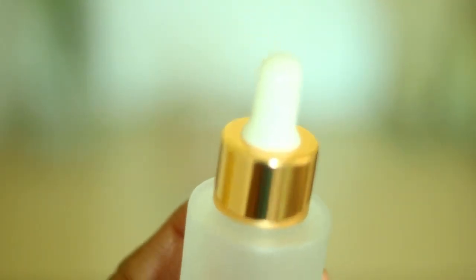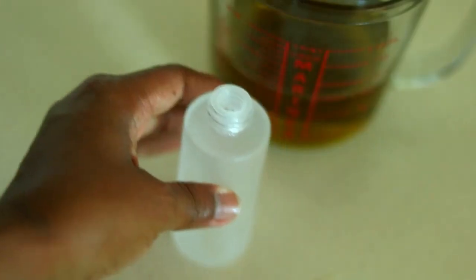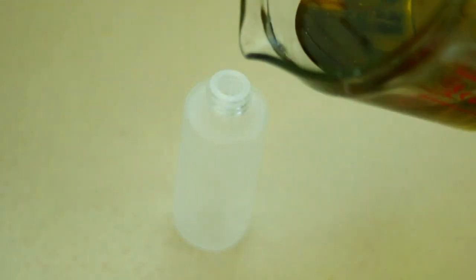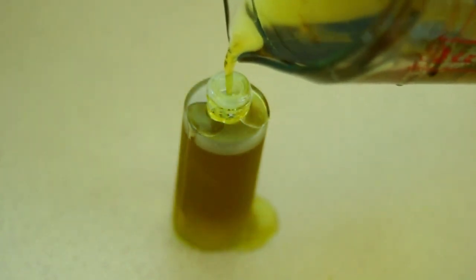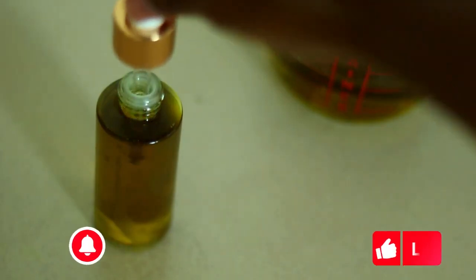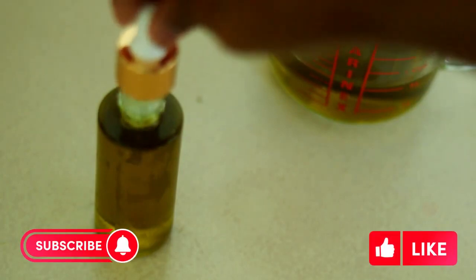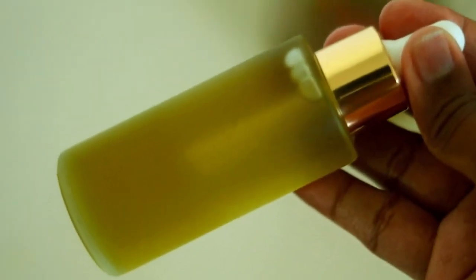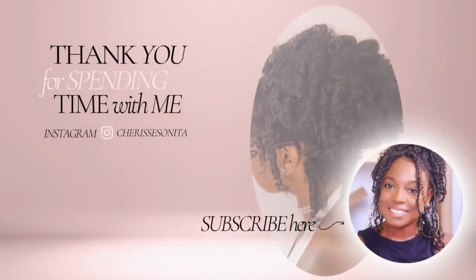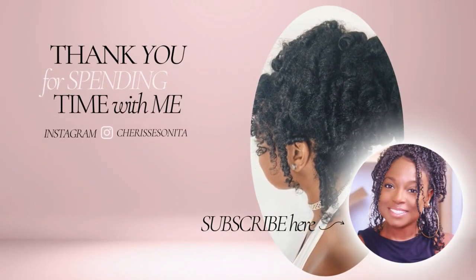Today I'll be using a dropper bottle — usually I would use an applicator bottle but I thought this would be perfect for getting to my scalp, and I have a lot of oil so I can give some away to family members as gifts. This is our finished product, stored in a glass applicator bottle, which makes it not only great for the environment but also great for applying to our scalp. If you guys do try the oil, please leave a comment below about how it was for your hair. Thank you so much for watching — we're on our journey to healthy strong hair, please click that subscribe button, leave a thumbs up, and I look forward to seeing you guys in my next one. Bye!